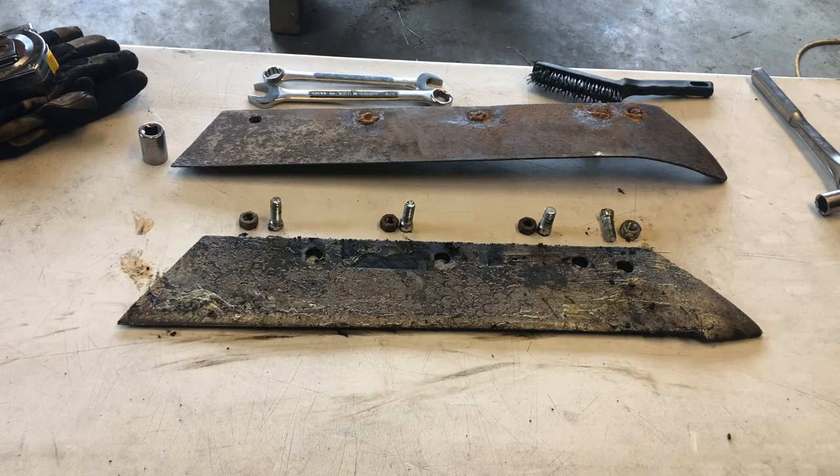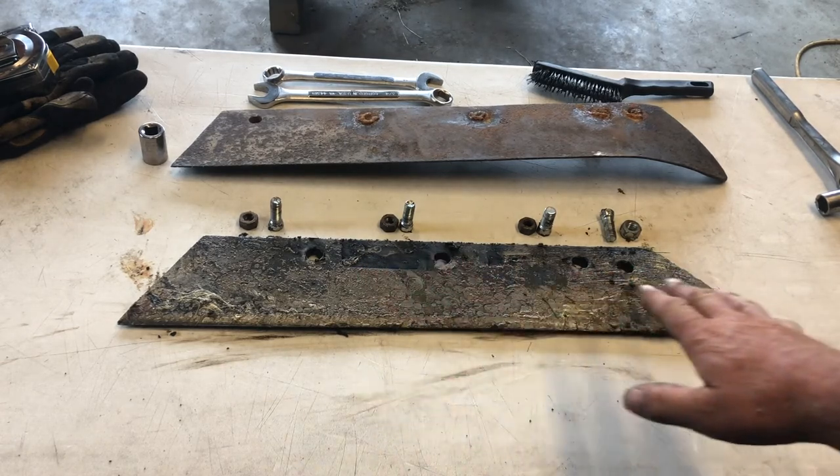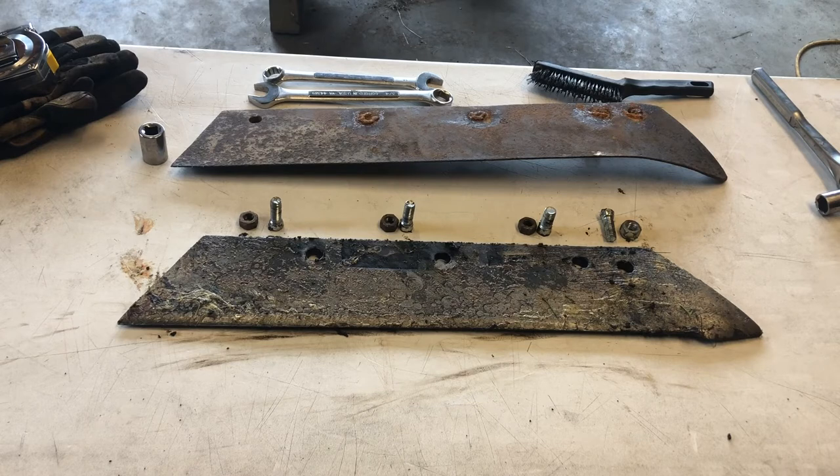We're now ready to mount the share onto the plow. I have already done this process — I'm just reenacting it for tutorial purposes. When you first get the share, it's going to have a dark paint on it, and that will wear off as you use it through what's called scouring the bottoms. After your bottoms are scoured, you should apply something to keep them so they don't rust. Our family has always used grease, but you can use paint — just don't use a primer paint. So with that, it's time to put the share on the plow.